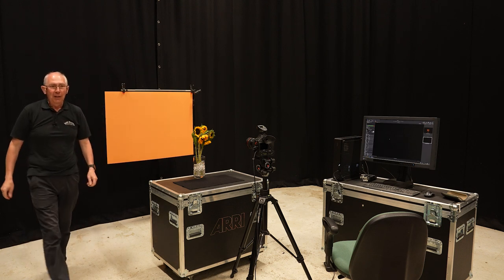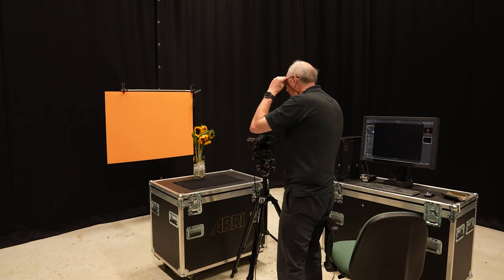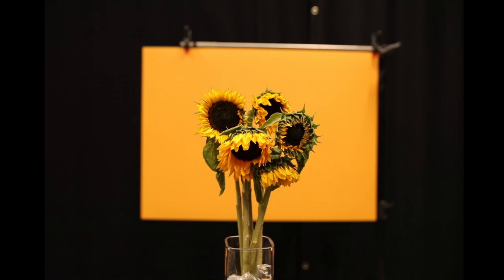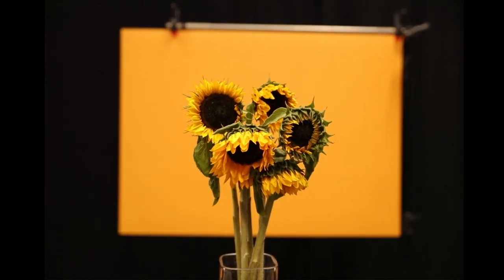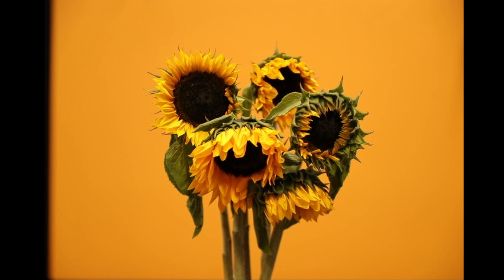I'll just check that in the viewfinder to make sure everything is in about the right place. That looks about right. I'm going to zoom in a little just so that the background fills the frame — that's into about 70 millimeters on the lens. I'll just have a look around the image to see if it's in focus, which I think it is.